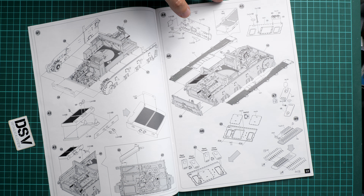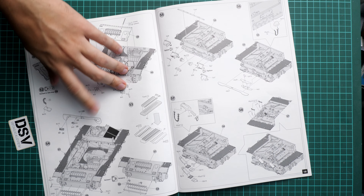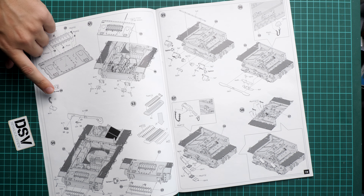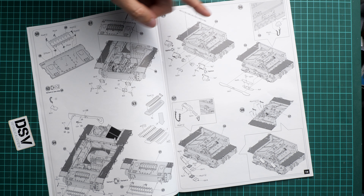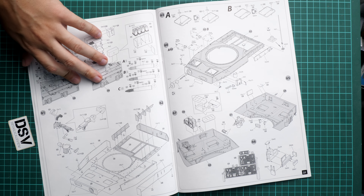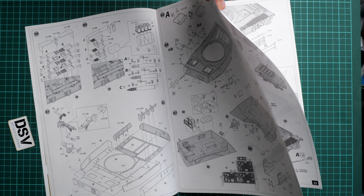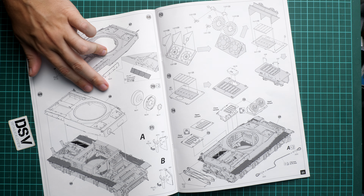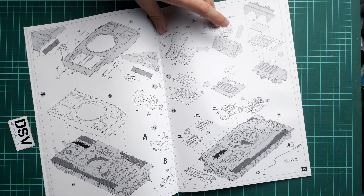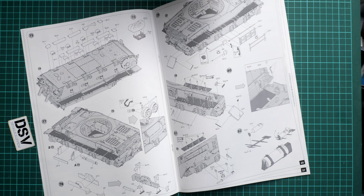Here we continue with the radiators and side skirts — there are also various options mentioned for the hatches. Where you can open the hatches, there is a special sign indicating that option. You also have some assembly options, for example for the spare tracks. Then we continue with more external equipment, small chains replicated with PE parts, separate hatches, and radio equipment. Then the top section of the hull is assembled separately and installed onto the hull.